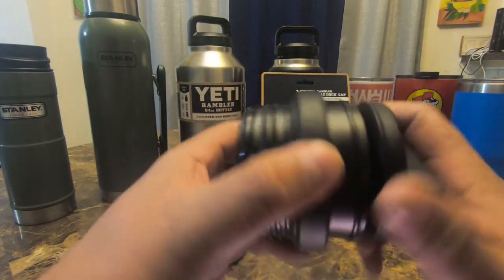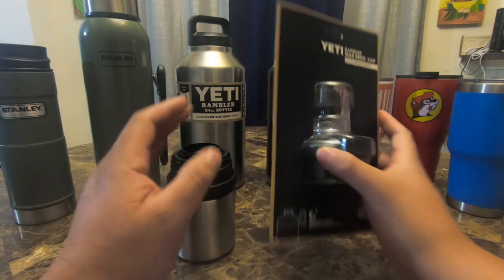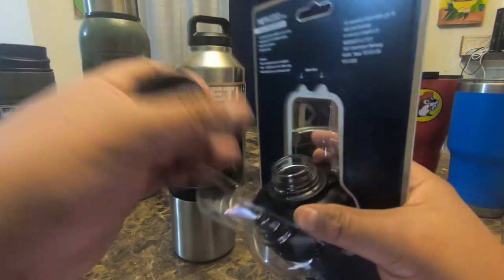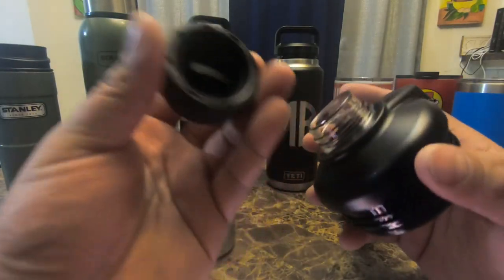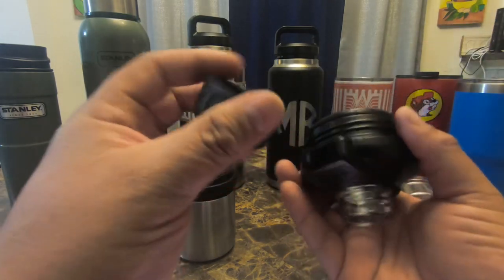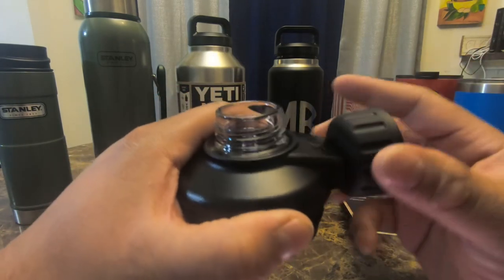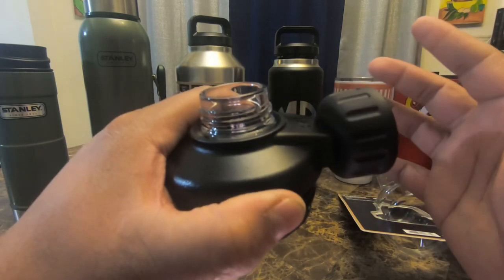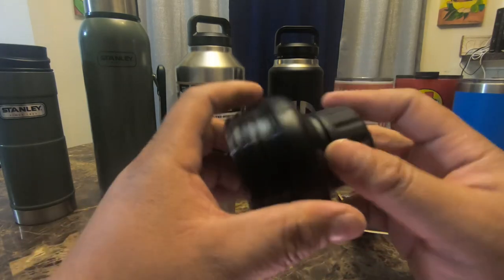Now to open the Mag Dok Cup Cap, we have the top and the bottle. The top has a little stopper inside. It has a very strong magnetic pull — you feel it as soon as you bring it close. It's nice and thick, feels very sturdy.